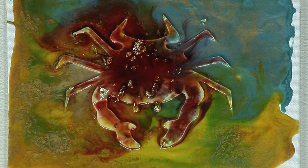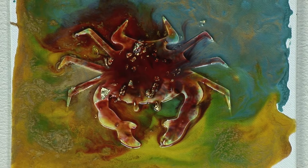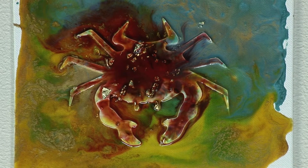Once this has dried — again, best to leave it overnight — you can then drop your colors in, you can paint over it, you can have a lot of fun.